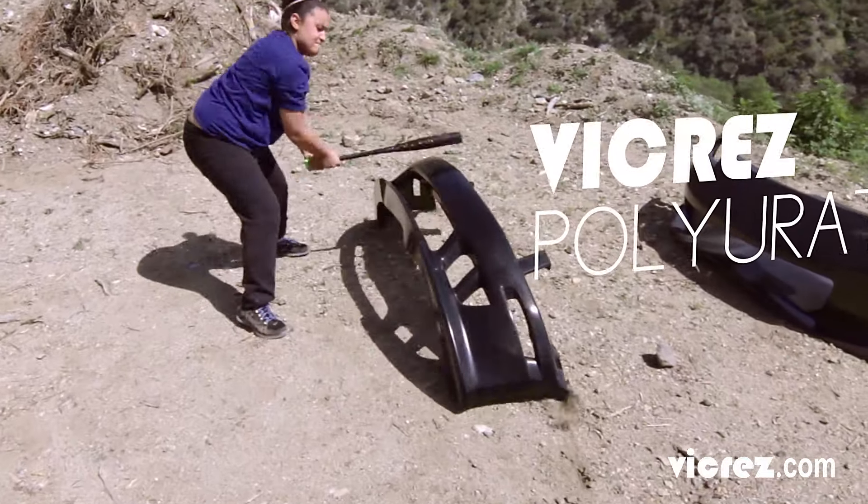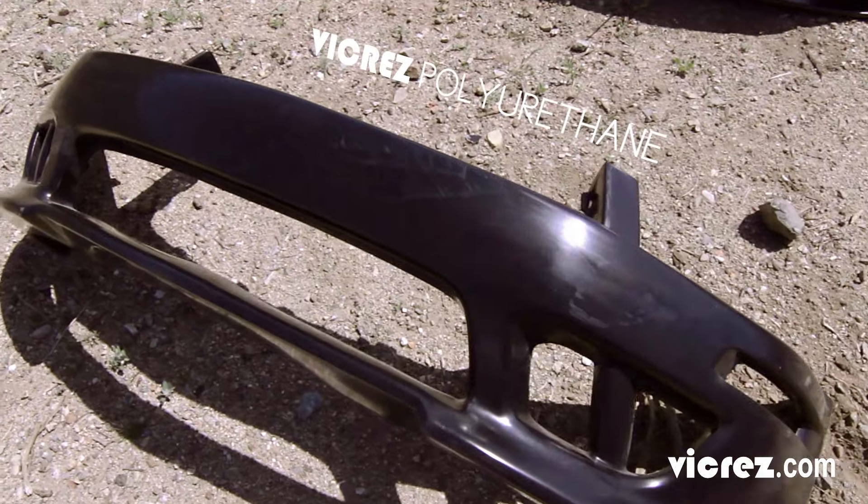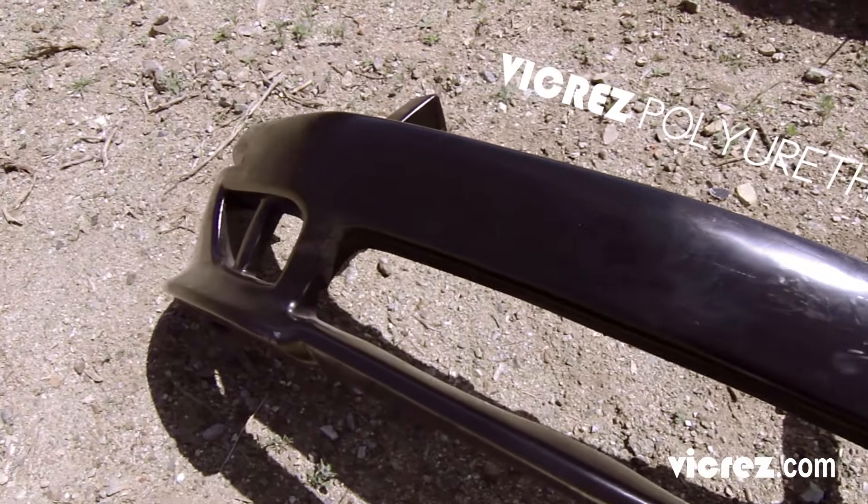Vicrez Polyurethane has become the game changer for the aftermarket body kit. And don't just take our word for it — see it for yourself.